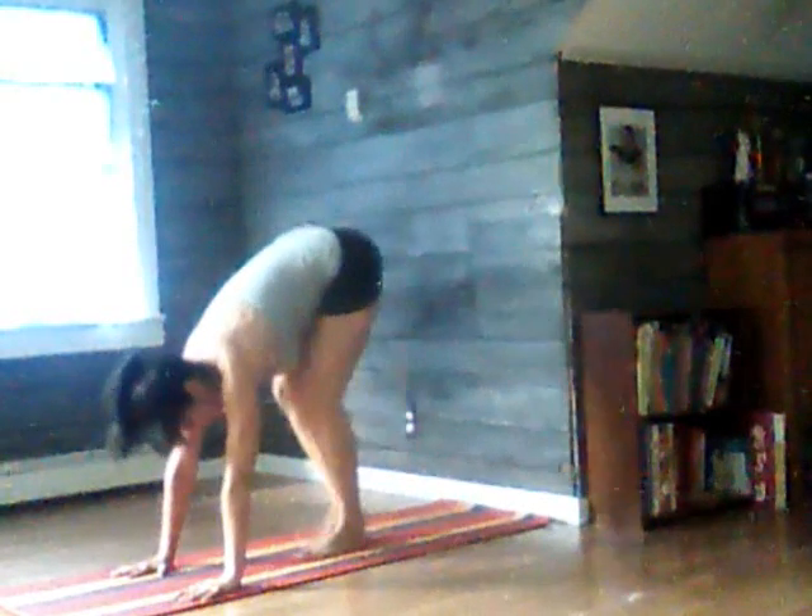And then do the other side. It's a pretty intense hamstring stretch, but it's an inversion at the same time, so that's nice.